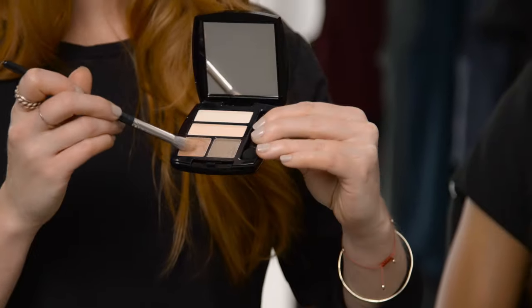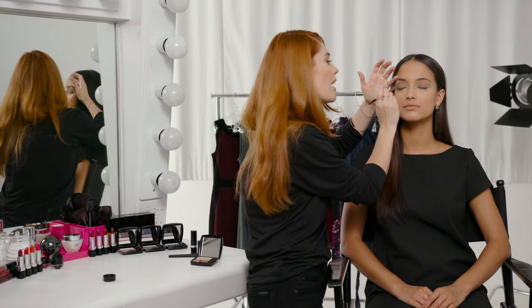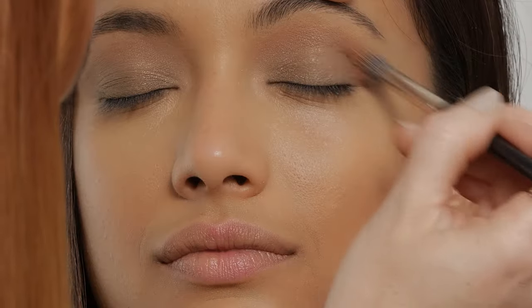Next I'm going to use Avon True Color Eyeshadow Quad in Naked Truth. I'm going to start with the number three shade and work this into the crease. I just want a really glowy, warm eye — nothing too bold or heavy, but lots of shine.